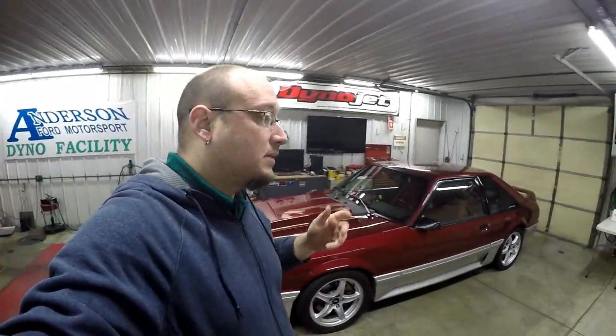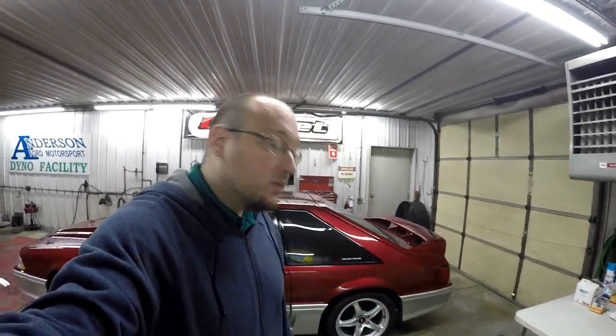Make sure you save multiple tune files. If you work on one and all of a sudden something weird happens and it doesn't run right, then you don't have to start over from square one. Go ahead and go back into your most recent tune file, re-upload it to the ECU, and bam — you should be good to go. A couple of things I learned immediately right off the bat, and the car is running great.